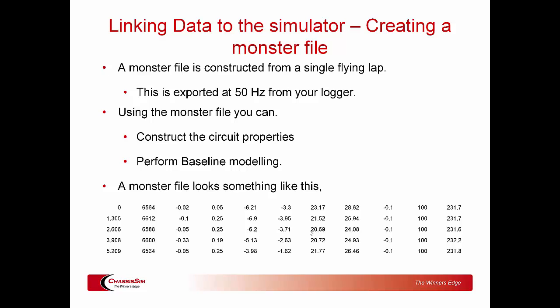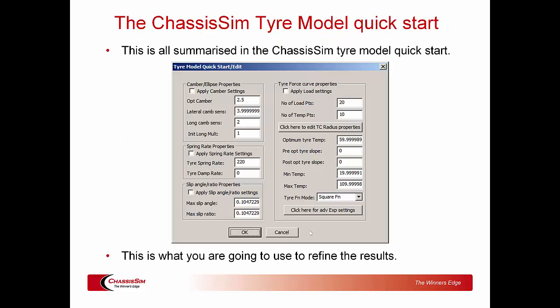The other thing we'll talk about at length in the boot camp — particularly when we cover the F3 example — is walking you through what a monster file looks like. To quote my US dealer: your good monster file in ChassisSim is next to godliness. We'll talk about the important things to look for in the monster file, its structure, and some tips and tricks so you don't go down any rabbit holes.